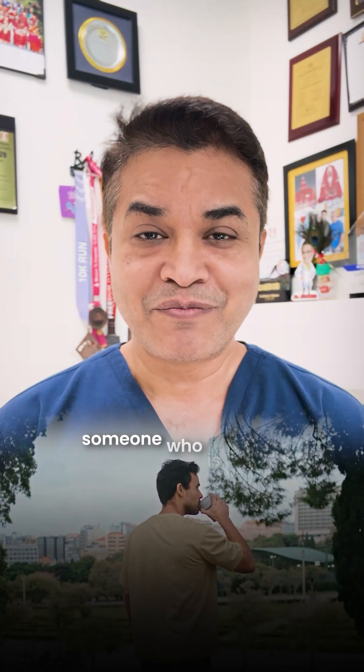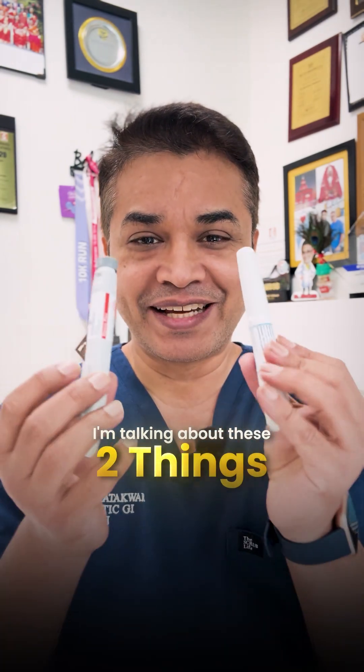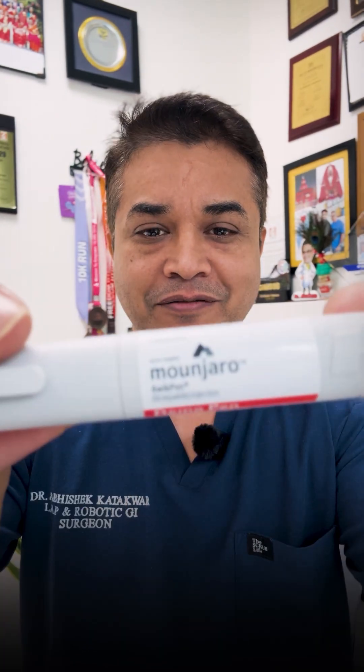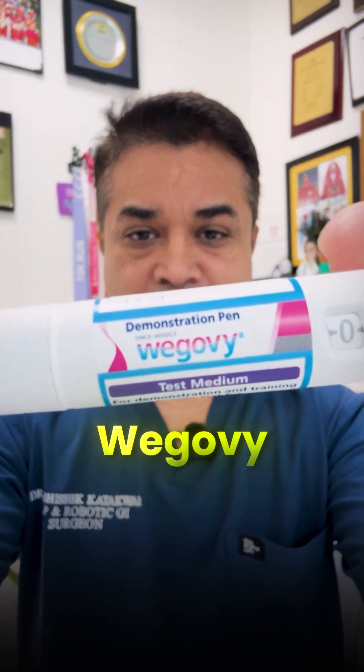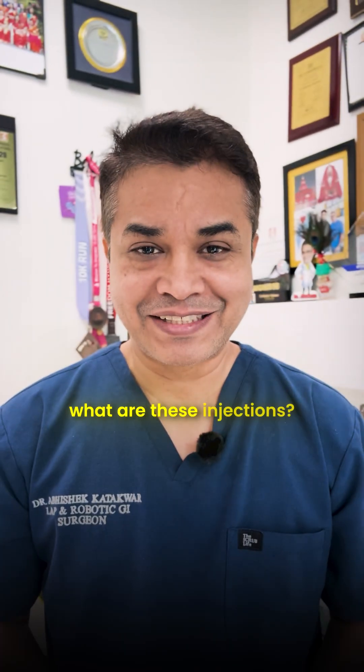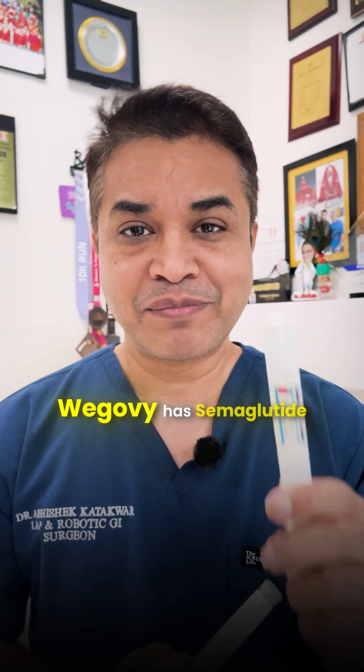Today we're discussing something new that has been gaining a lot of popularity. I'm talking about Munjaro and VigoV. These are GLP-1 analog injections. Munjaro contains tirzepatide whereas VigoV contains semaglutide.